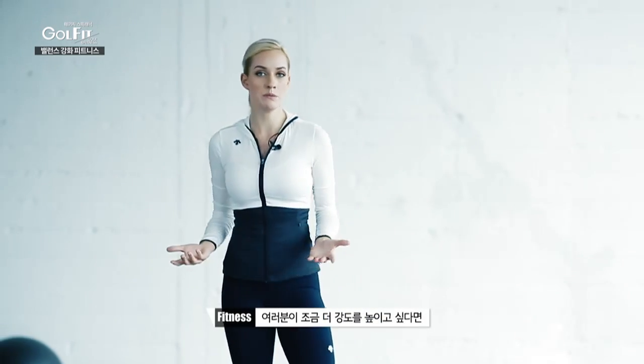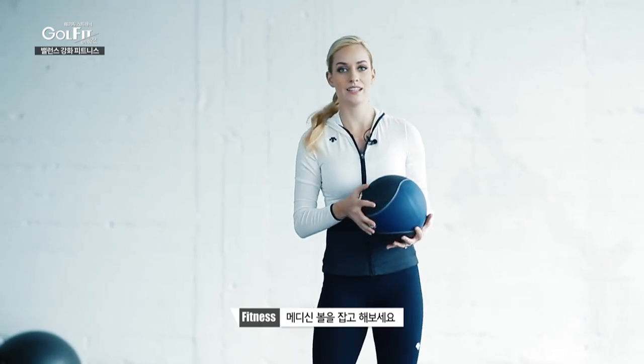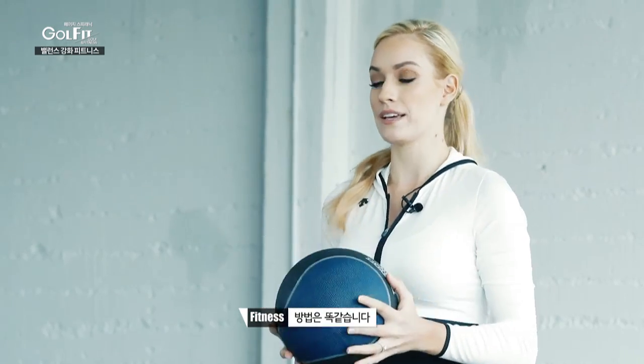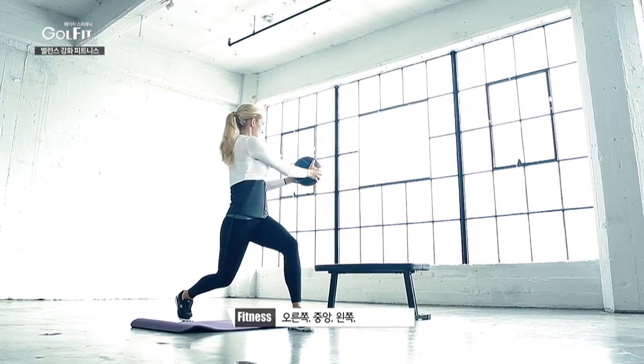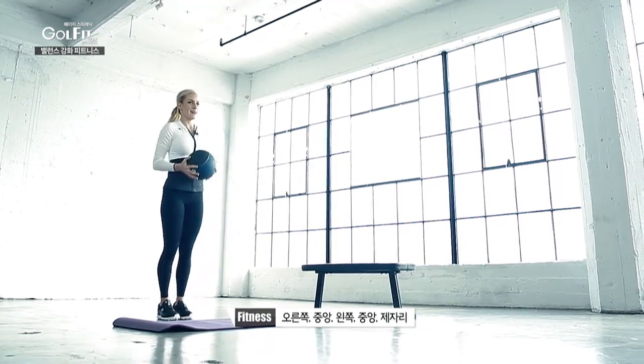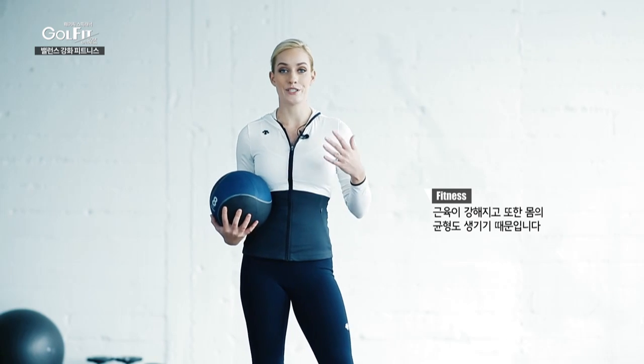If you want a little bit more of a challenge, you can grab a medicine ball. It's the same thing — right, center, back, center, back up. That's a great way to add more distance to your drive, because you are strengthening but also working on your balance. So say hello to longer drives.